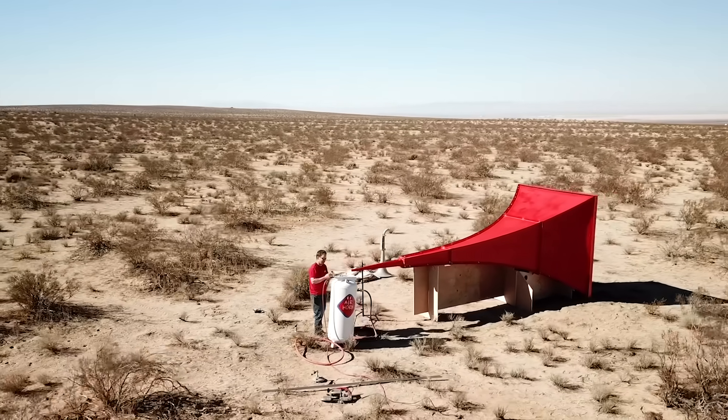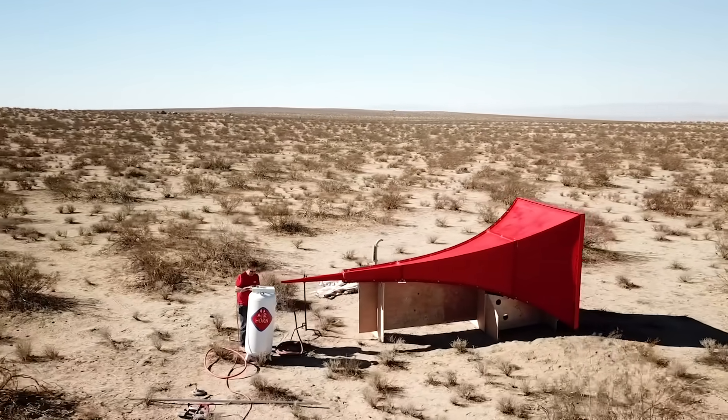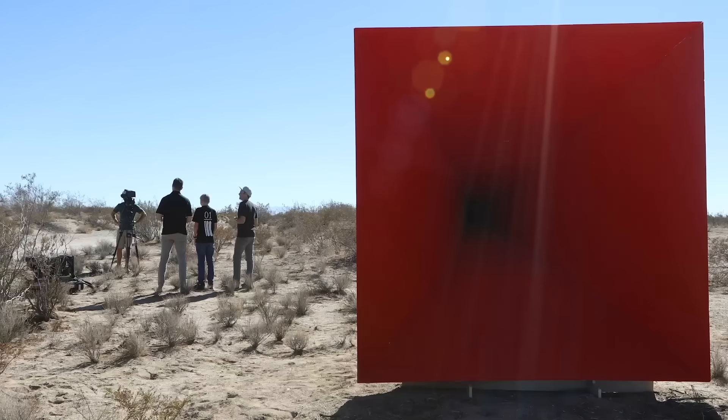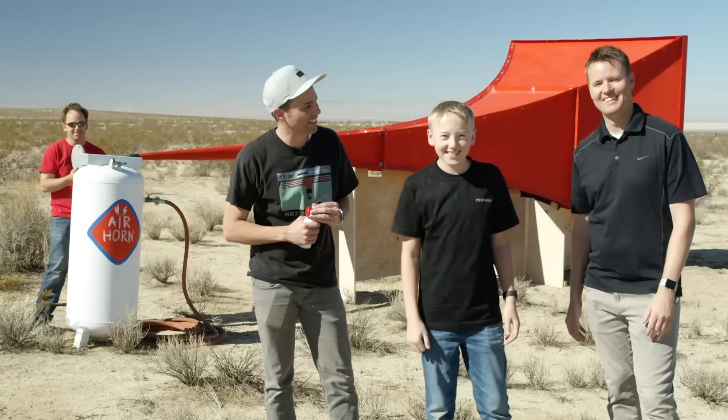After a few hours, everything was finally set up and it was the moment of truth — after eight months, none of us had actually ever heard it fire yet. And Lincoln hadn't even seen the thing because we made him wait in the car. This is the big reveal. You ready? Yeah.